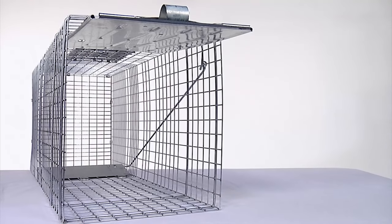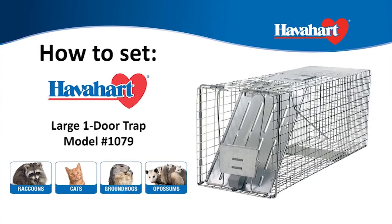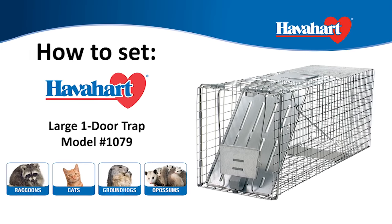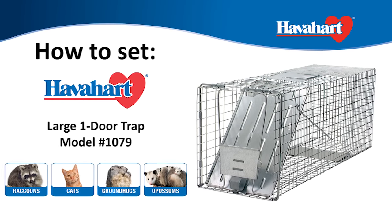Now your trap is set. Don't forget to check out Have a Heart's Easy Set Traps — the new innovative technology that allows you to set the trap in one simple motion.